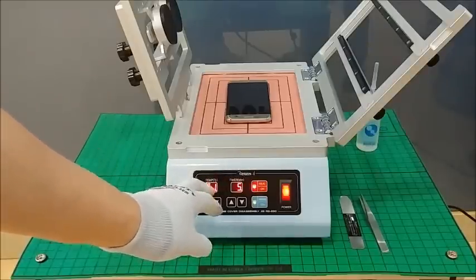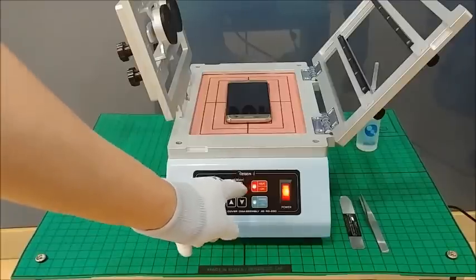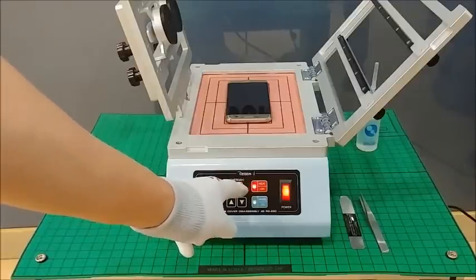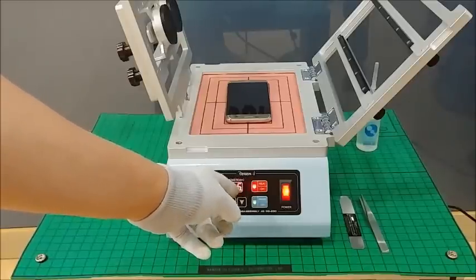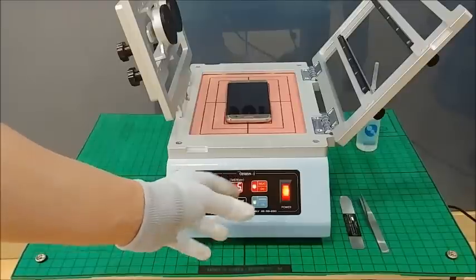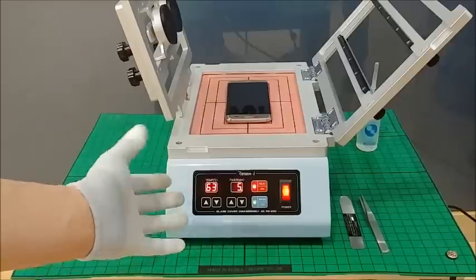After the temperature goes up to the setting temperature of 80 degrees, the timer dot will blink and the timer value will count down — four, three, two, one, zero — and at that time it will beep three times, then heating is finished.